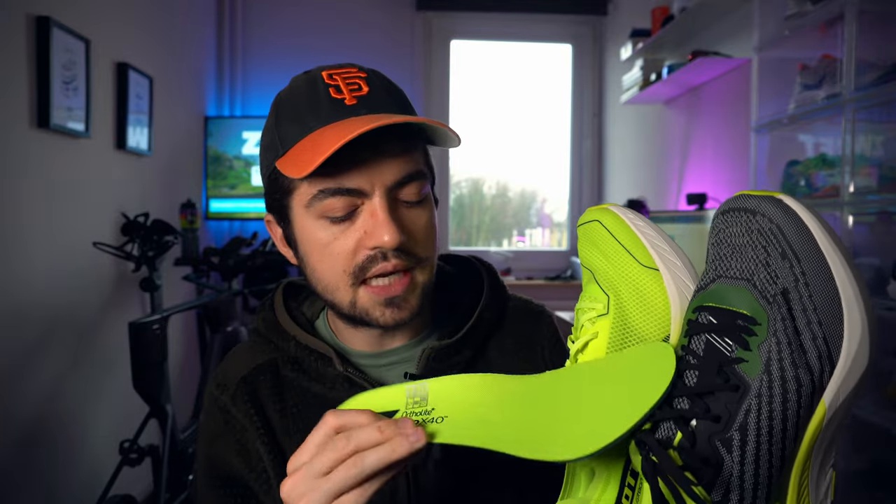Very quickly, let's look at the inserts — quite interesting. On the trainer, the Pursuit, you have an Ortholite insert, which is a bit thicker; it adds a bit of cushion. I am a believer in the power of insoles and inserts — here you have extra cushion and it helps the ride of the shoe. Scott calls the insert on the Speed Carbon RC a race day insert. It's a bit thinner, less cushion — not a huge difference, but a small tweak that changes the whole thing a bit.